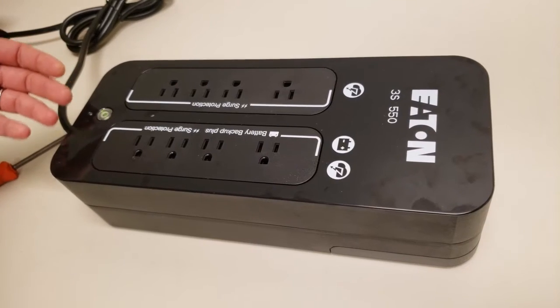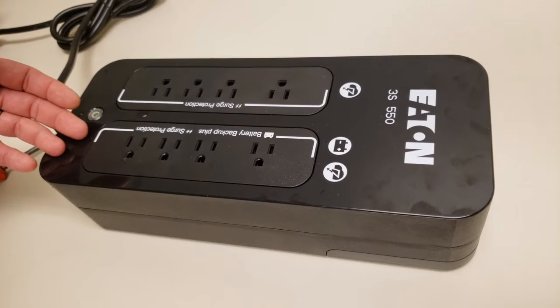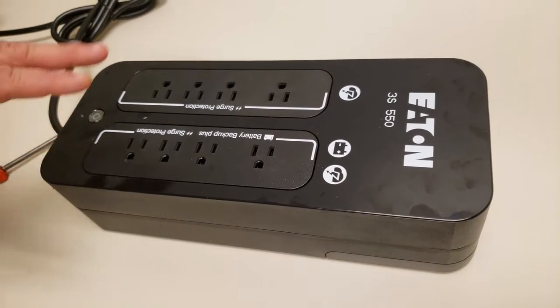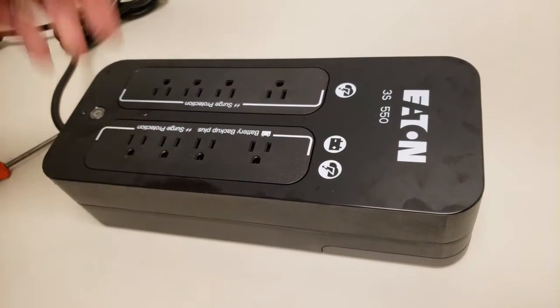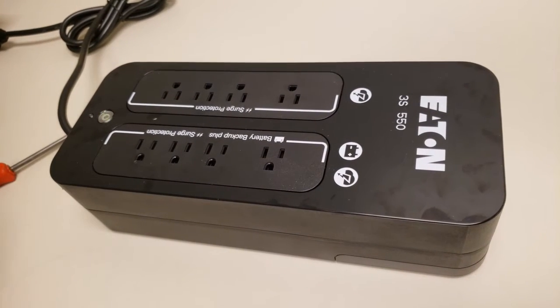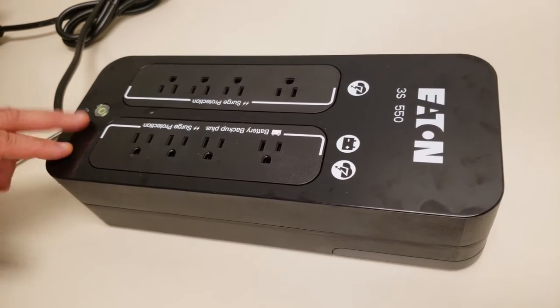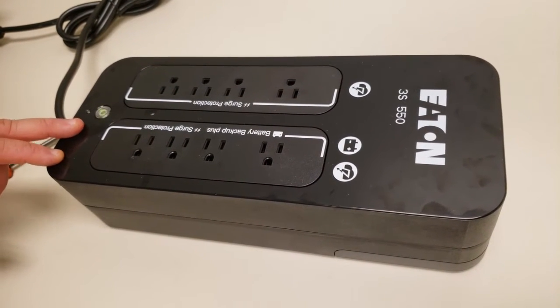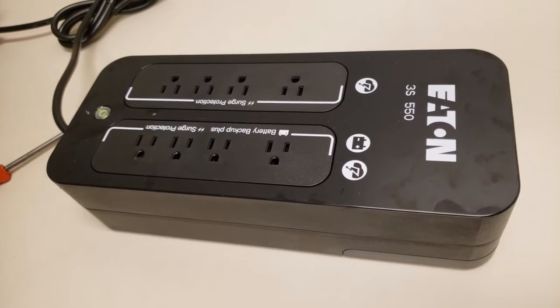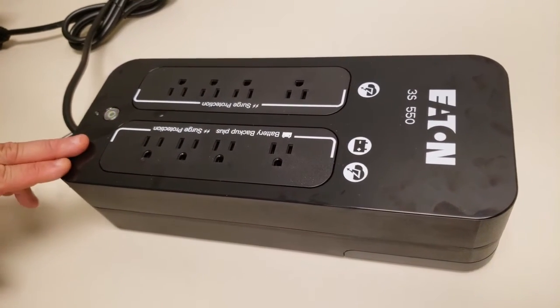This can generally last anywhere between 15 to 30 minutes, keeping power on. That gives you time to go to your point-of-sale terminal, print off any open checks, and power down the terminal properly — so the power isn't just suddenly cut off. This will continue until it's about a minute away from dying, at which point it will do a long steady beep to signify that in about a minute it's going to turn off.